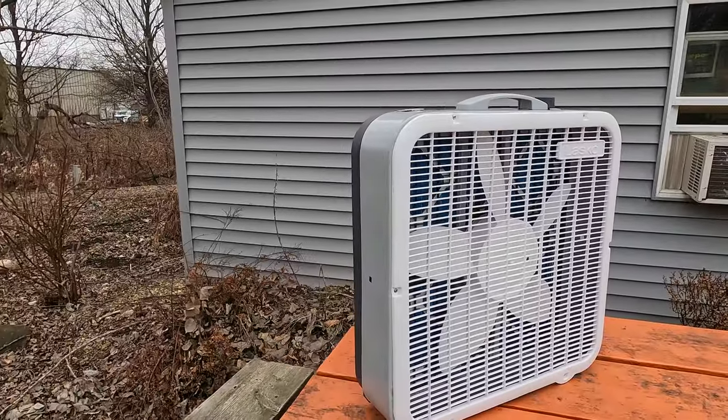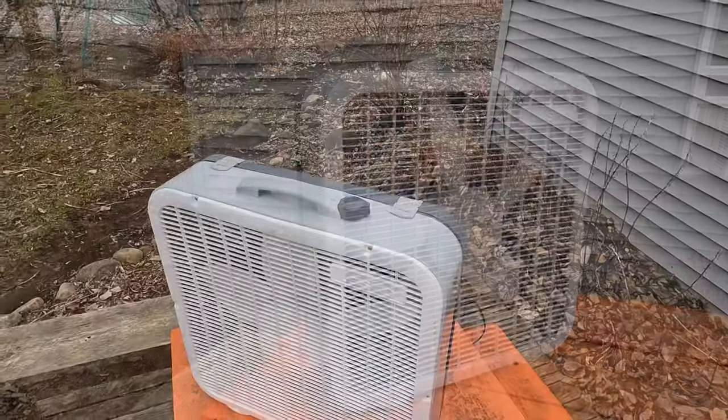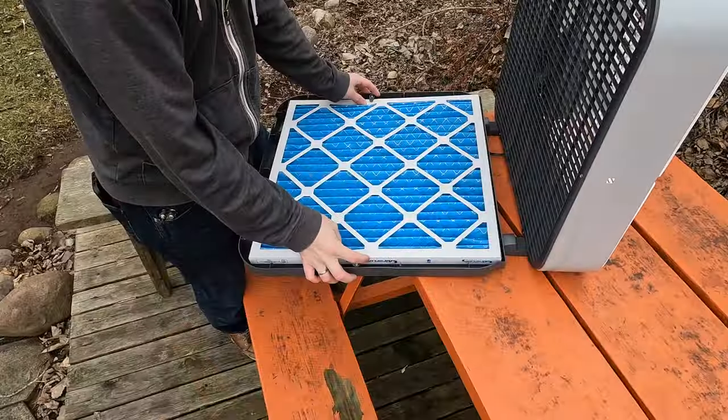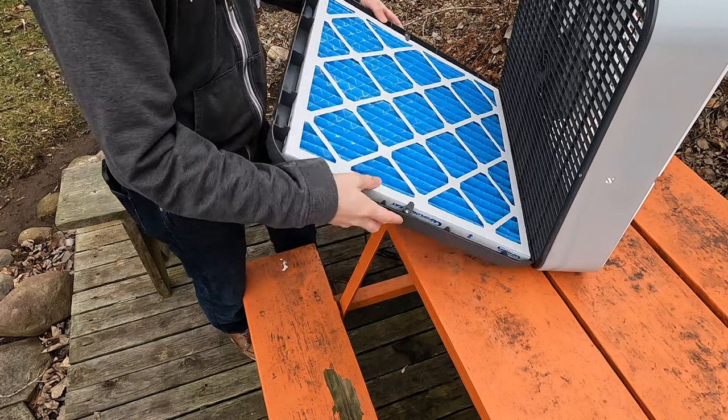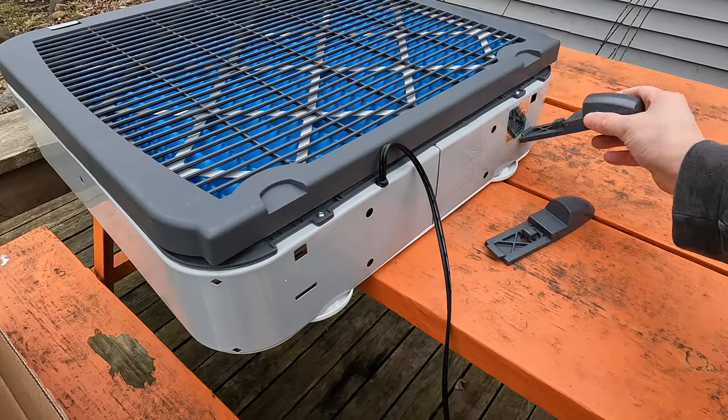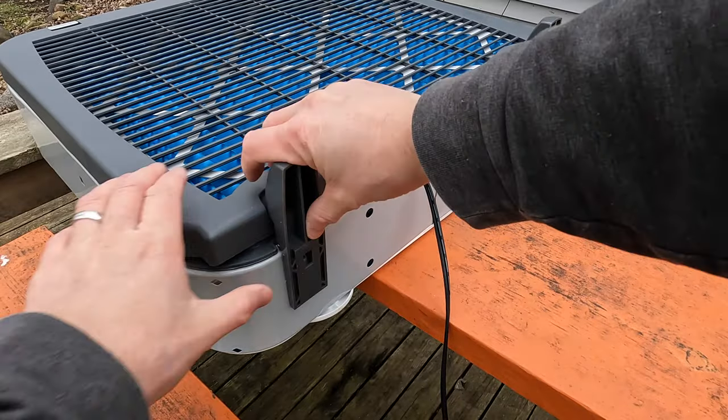Since the first video I made, Lasko has released the Airflex, which is a premium 3-speed 20-inch box fan with a weather shield motor rated for window use. It has a convenient filter holder to hold standard 20 by 20 by 1 inch furnace filters. It comes loaded with a MERV 10 rated filter and after simple assembly, the unit is ready to go out of the box.